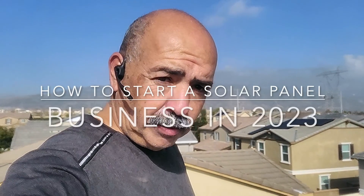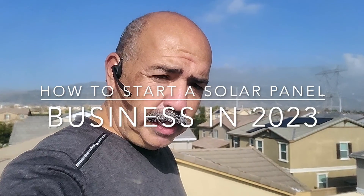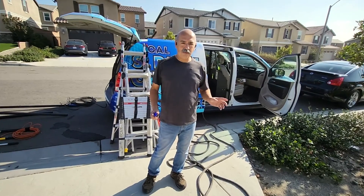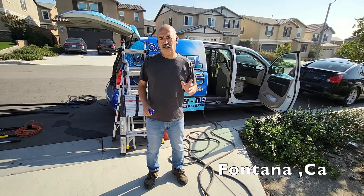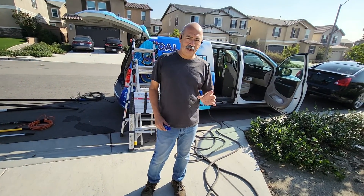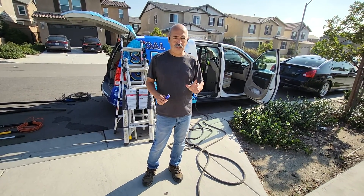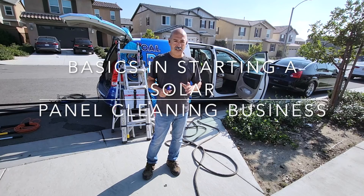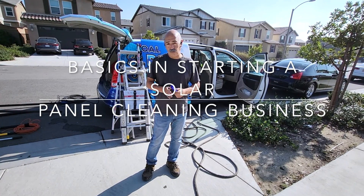Hey guys, this is Henry from SoCal Solar Panel Cleaning. In this video we're going to be talking about how to start a solar panel cleaning business in 2023. I want to give you the basics of starting a solar panel cleaning business.